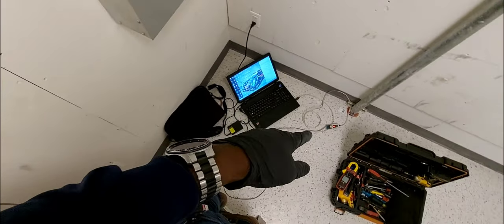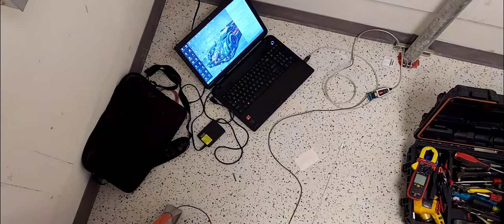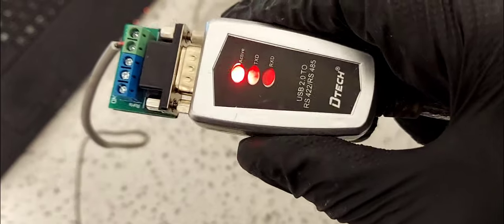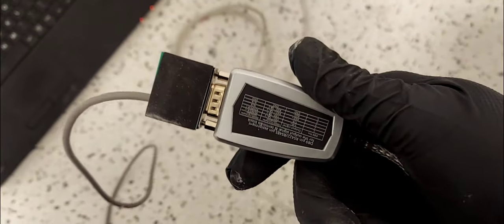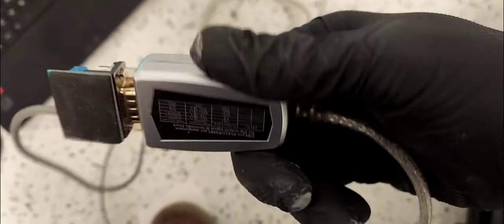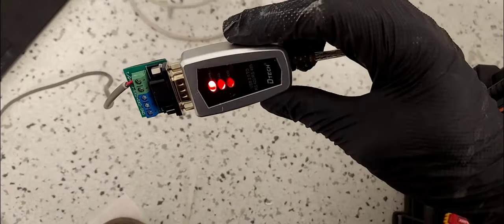We'll be using an RS-485 to USB adapter. Before getting to the video, if you have not subscribed, do so right now and smash the bell icon so when I upload videos like these you get them right away. So this device here — I picked this up on the internet.